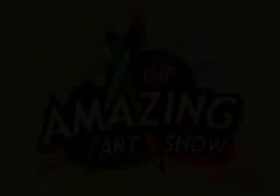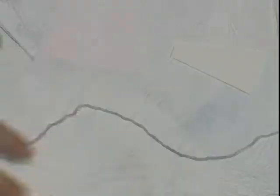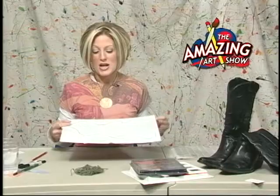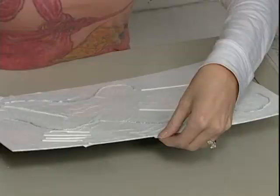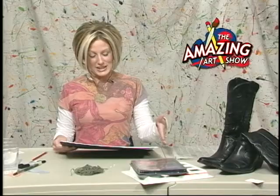Hi and welcome back to the Amazing Art Show. We are ready to continue with our project. We have gotten our board, covered it with all of our paper, put our shapes on there, put our string on there, and put our gesso on. We are all dry and we're ready to go. If you've got any little edges that are sticking on there, you can trim them off with your scissors, or after you've gotten that gesso on there, they will tear off very nicely. You want your edges nice and clean.